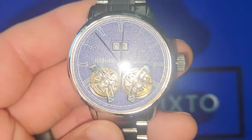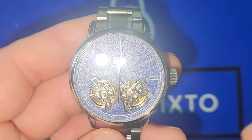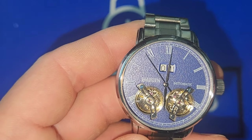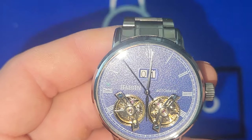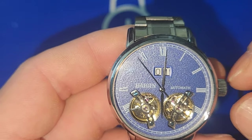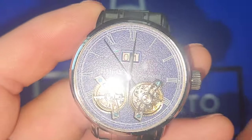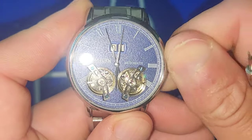As you can see it has twin turbines — they are essentially balance wheels, but they're trying to be fancy, which I give them props for. It's on a hardlex crystal, Roman numerals with a train track around the outer dial, and a date complication. To change the date you can advance it by pushing this little button.